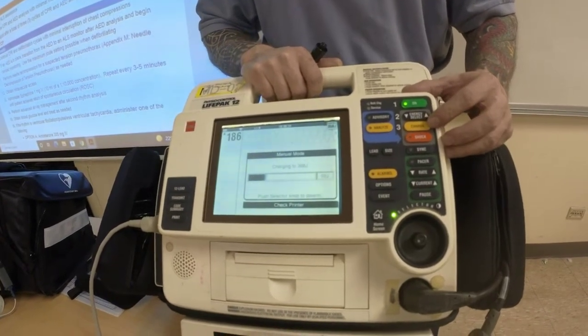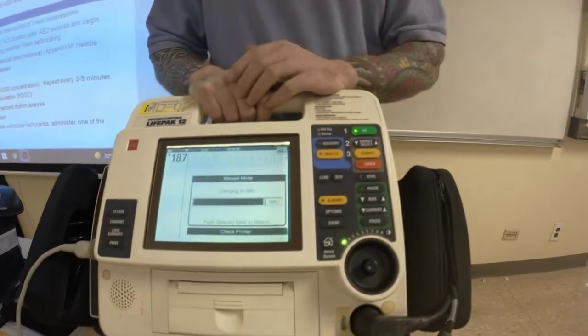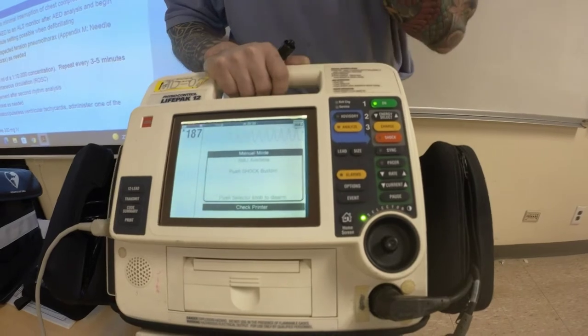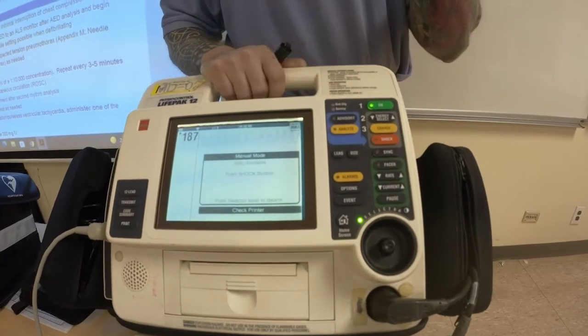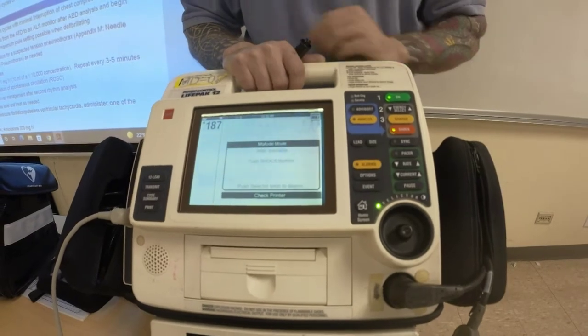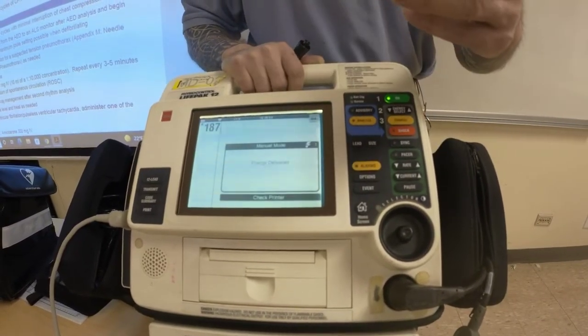We're going to make sure that no one is touching the patient, and you want to clearly say everyone's clear, I'm clear. You've definitely made sure the patient had a shockable rhythm — the two shockable rhythms are pulseless VTach and VFib. You say everyone's clear, verify there was no pulse, and then you're going to shock. Then you say resume CPR.